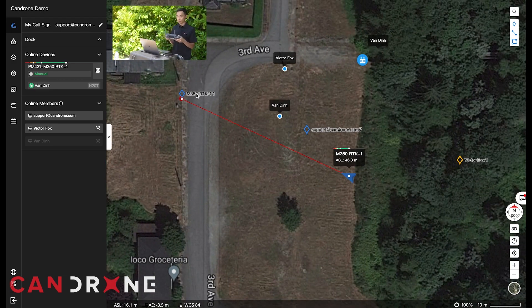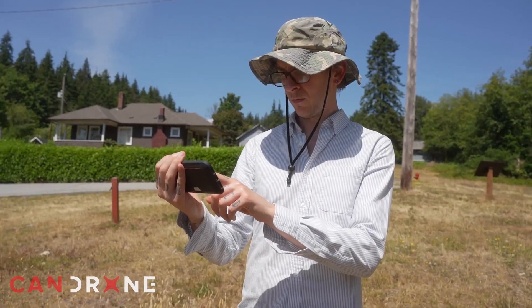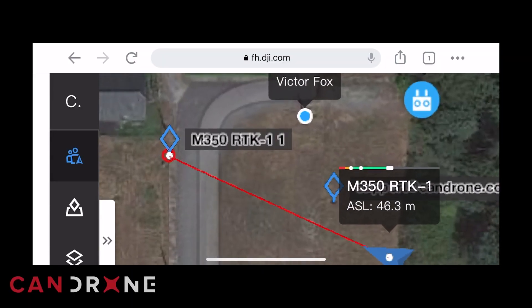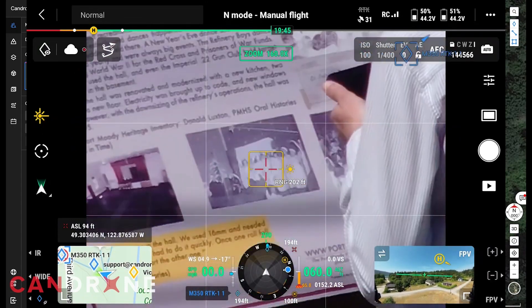Can you go and investigate what that sign says for us? Victor's walking over to the pinpoint — he can see the same map as we can on FlightHub. And there's Victor; he has arrived at the pinpoint location to investigate.